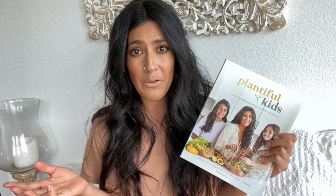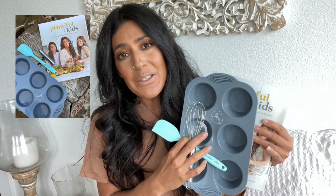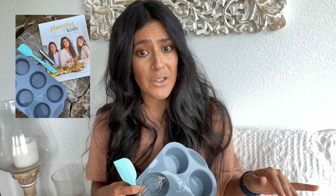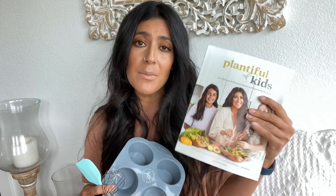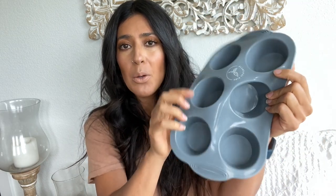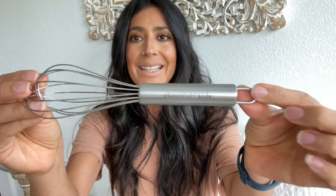There are a few recipes without a gluten-free option, but not many — I think there's only like four. I also have a kids bundle available right now in very limited quantities, so if you want one, go ahead and grab one because I don't think they're going to last long. The bundle comes with the book and my Plantiful Kids silicone muffin pan and a kid-sized whisk that says Plantiful Kids on it.